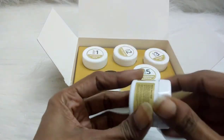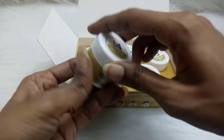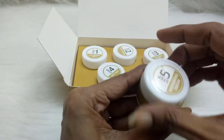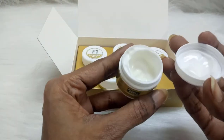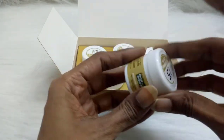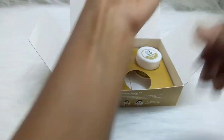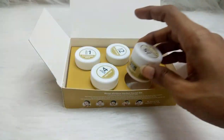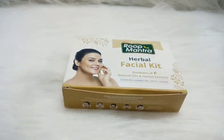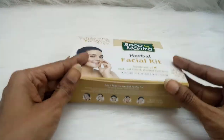Finally, after your pack, pat your face dry and use the nourishing cream — that is our final step, step five. This is how the cream is, and all you require is a very little amount — peanut size or one and a half peanut size is what you need for your entire face. I really like the fragrance of this nourishing cream, it is very pleasant.